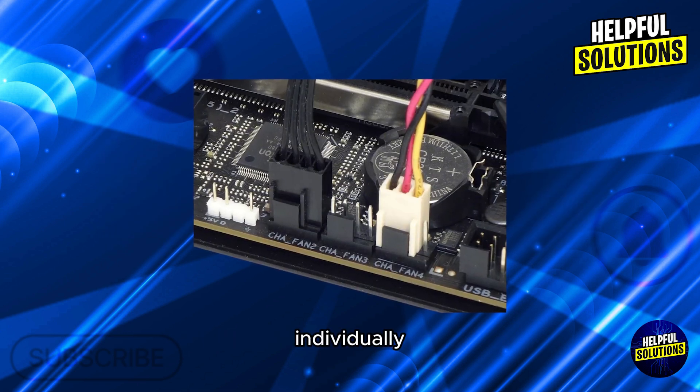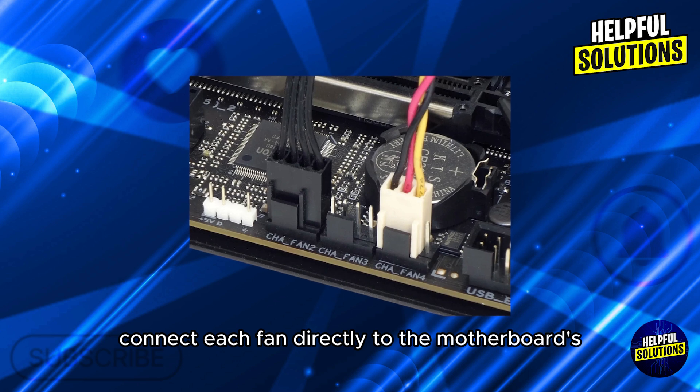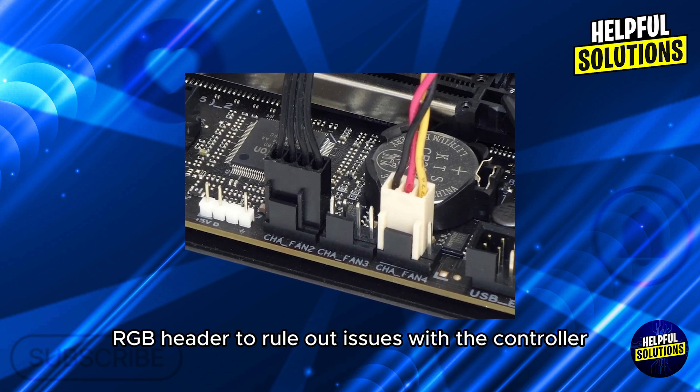Number 5: Test fans individually. Connect each fan directly to the motherboard's RGB header to rule out issues with the controller.